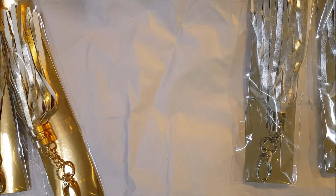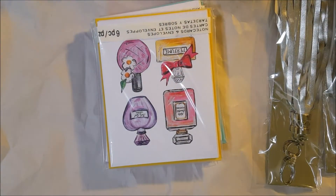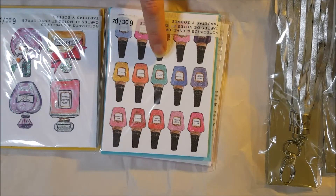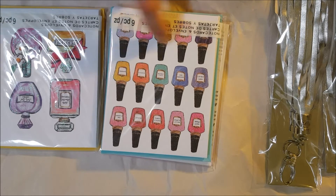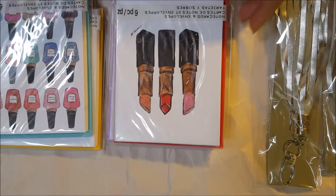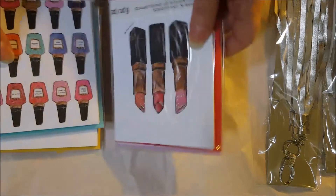I've been on a notecard kick lately, so I picked up some of these notecards. The artist is Timry. There were several things in the Christmas grab bags by the same artist and they were just so pretty. These were a dollar fifty originally, so they were on sale for half off. There are six notecards with envelopes in the set, and I thought they were fun. I have a couple of ideas for what I can do with these.